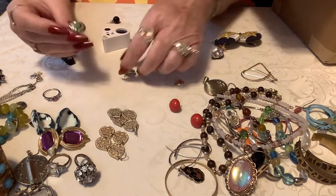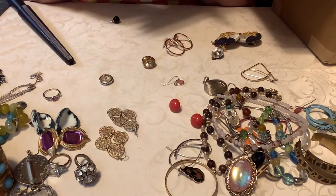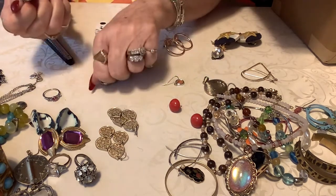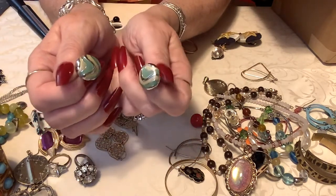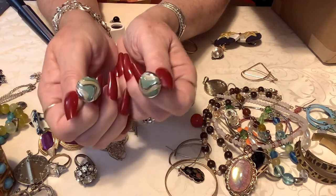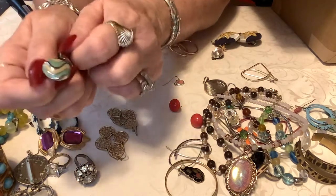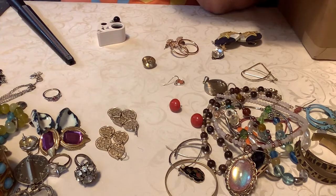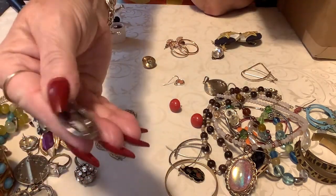Oh here we go — these are sweet. Do these have a mark? Nope. Okay, these are cute little pierced earrings — they are yellow, light pastel yellow and green and silver tone. I'll put two on them — those are cute, they're nice and substantial weight.